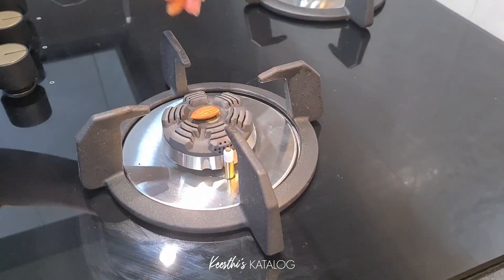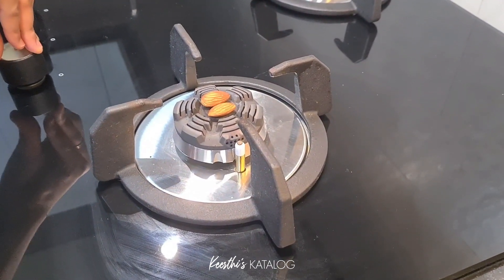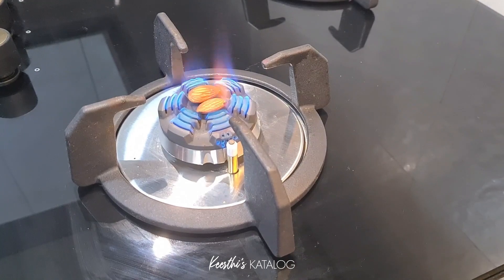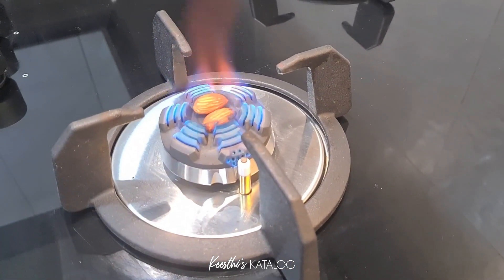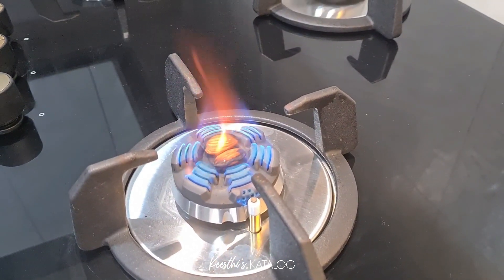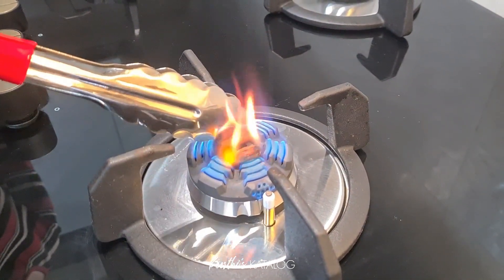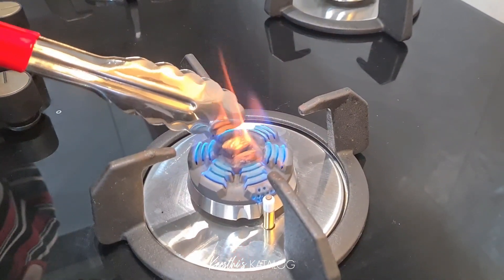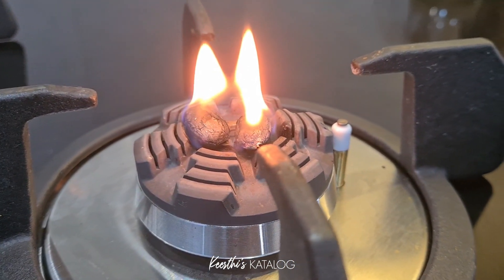I am going to give you the first ingredient. I am going to put two almonds (badams) in the burner on full flame. I am going to use charcoal heat. I am going to put them at full flame, burning them solid on both sides.